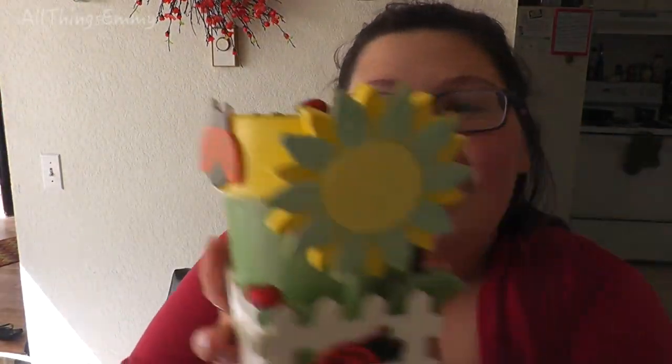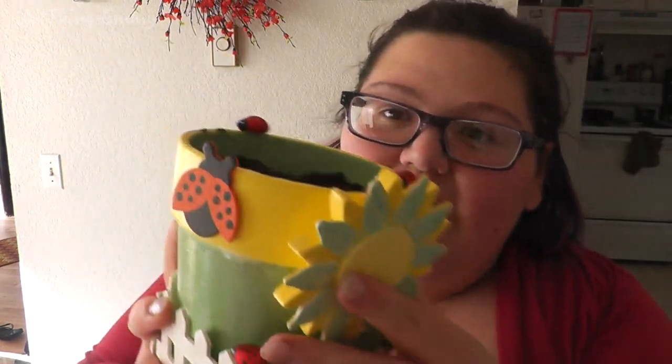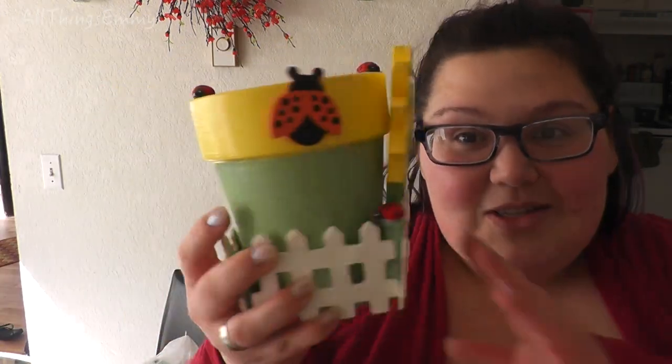Hi everyone! Welcome back to All Things Emmy, where I'm going to show you how to create a really cute and easy Mother's Day gift — a gift for a friend, or just something cute and fun. This is a planter. Isn't it adorable? With the little ladybugs and the little daisy sunflower, and it is a real planter. I planted catnip in this because I plan to put it in my window. I hope you guys like it, so stay tuned to find out how to make your own planter just like this.